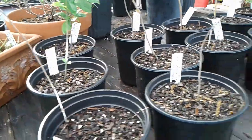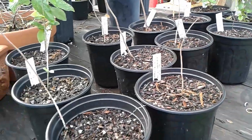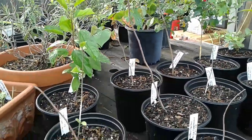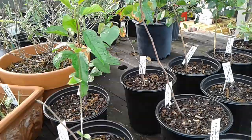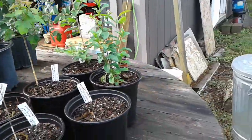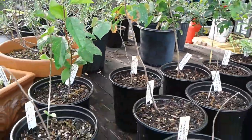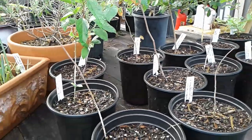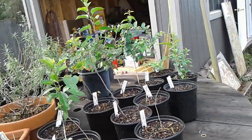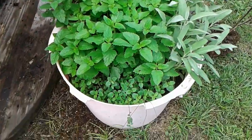Well, I had five of these that did not leaf out. Seven are looking very good. They're all different kinds — I think I've said before what they are. I got them bare root from the Arbor Day Foundation.